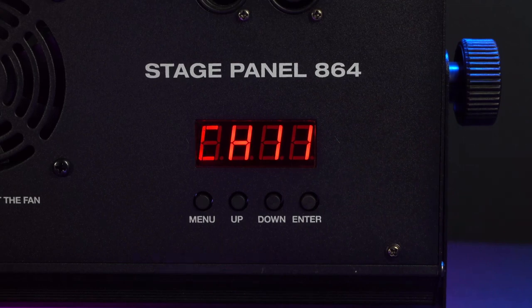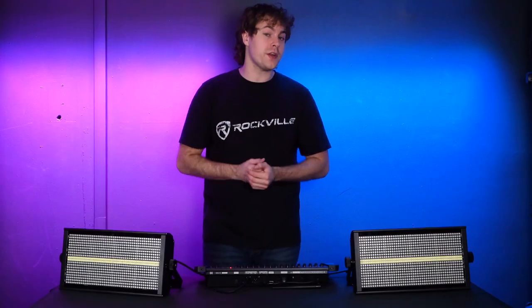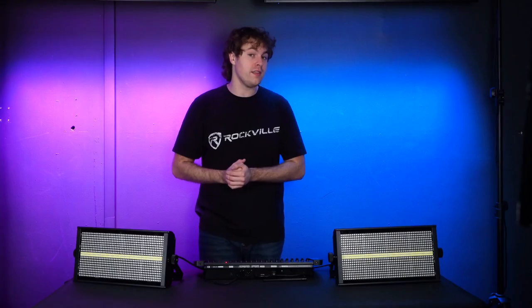On your DMX controller, activate scanner one, then go through the different faders to see what they do. Fader one acts as the master fader and controls the overall brightness of the lights.